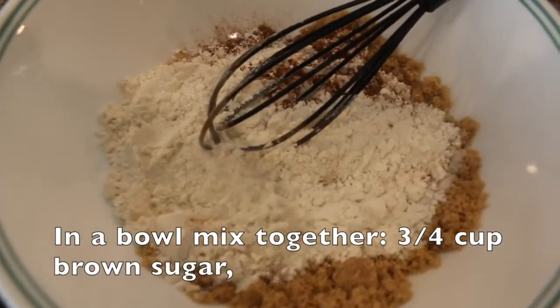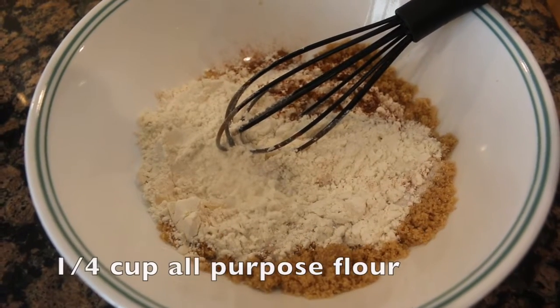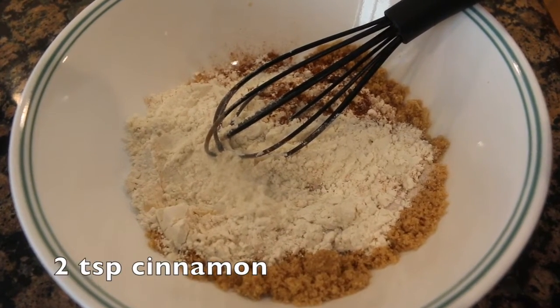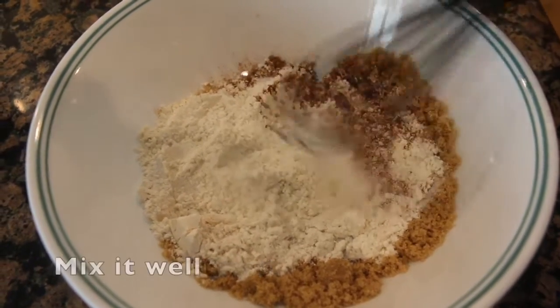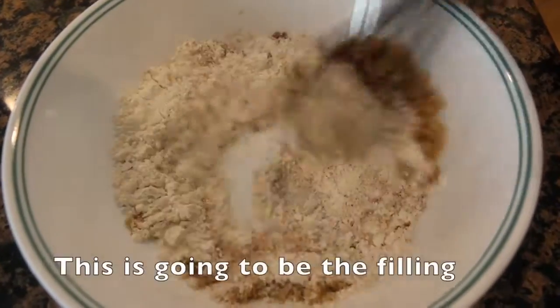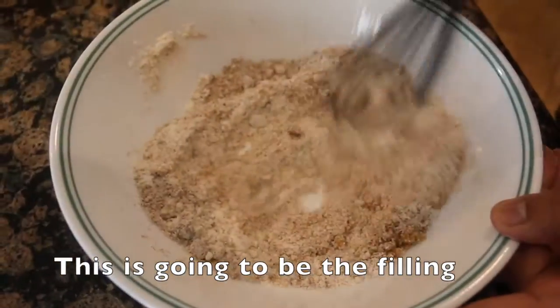In this bowl, add 3/4 cup light brown sugar, 1/4 cup flour, and 2 tsp ground cinnamon. Mix together to make the streusel filling for the top.